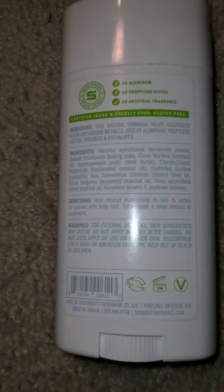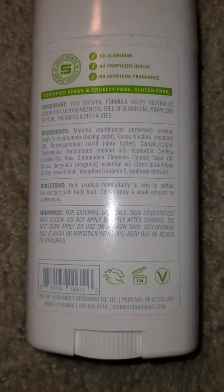The sensitive formula is also much softer, but that's not a big deal.